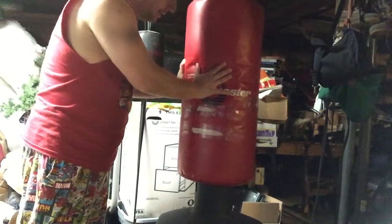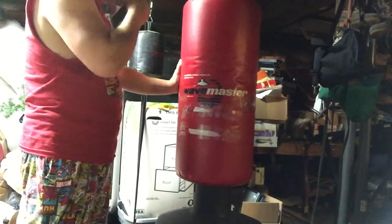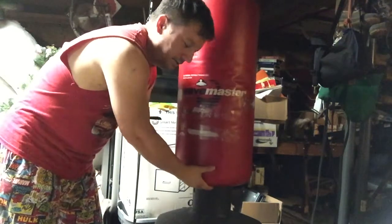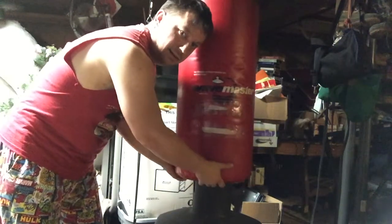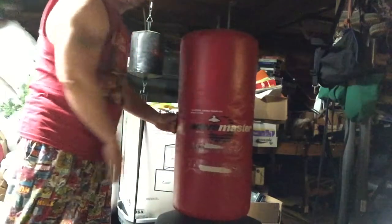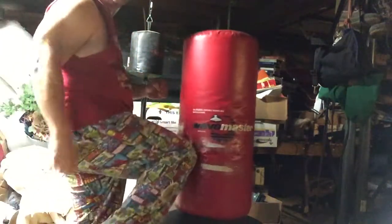Another advantage of this thing is that it's adjustable. If you can't kick very high, you just lower it — just twist it a little bit and it goes down like that. That way you can get your knees up in there.